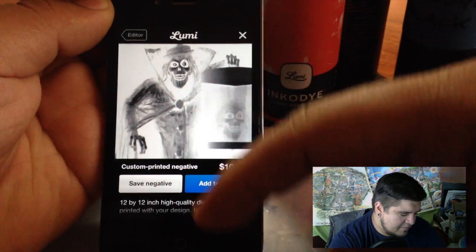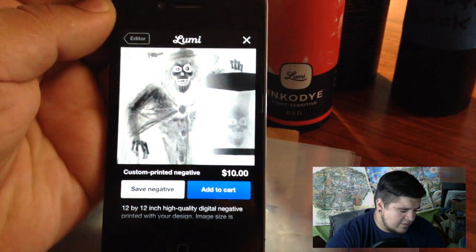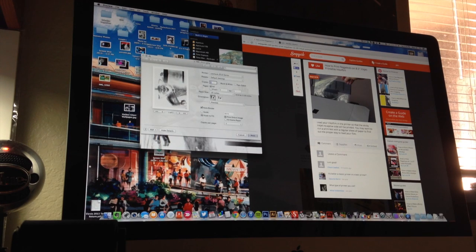Now that I have my negative, I'm going to hit the save negative button — saving photo. What I do from here is usually transfer over to my computer, as I find it a lot easier to print there than from my iOS device like my iPhone or iPad. I have a preset I've already made for the IncoFilm that is exactly 8.5 by 8.5 inches. I can just click on my preset, everything's ready to go, the image aligns just right.